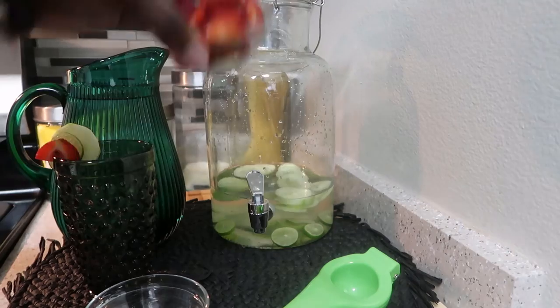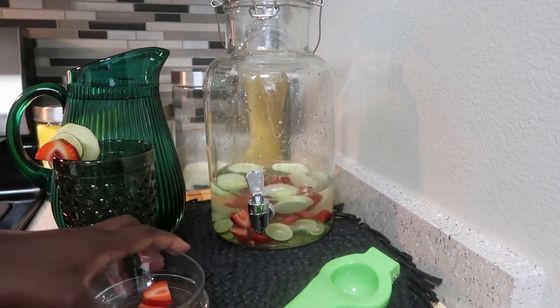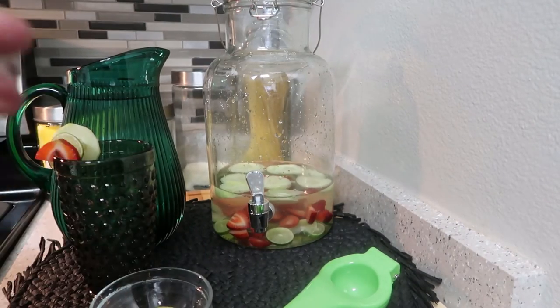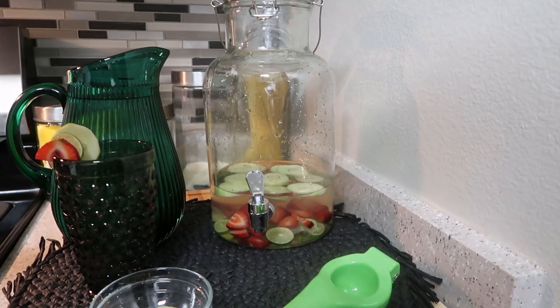I went ahead and put the cucumber in, and now I'm going to do the strawberries. Thank you so much for all your support.